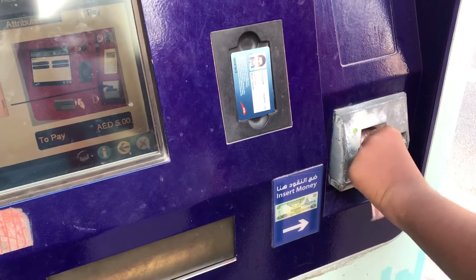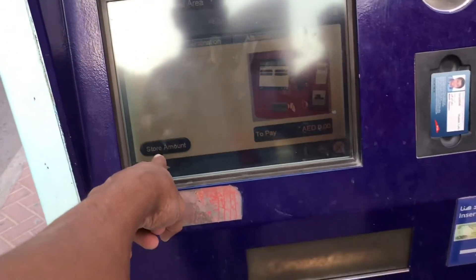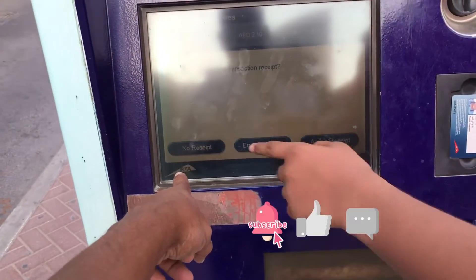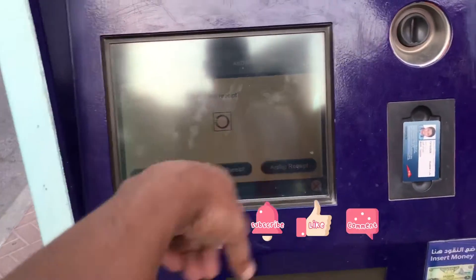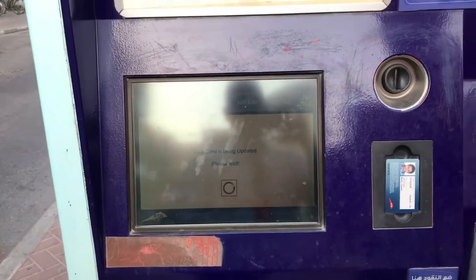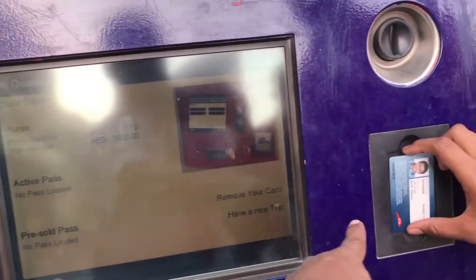Then no card charging — you can get the card. Here rounding finish, you can get the card. You can get the card to your card.